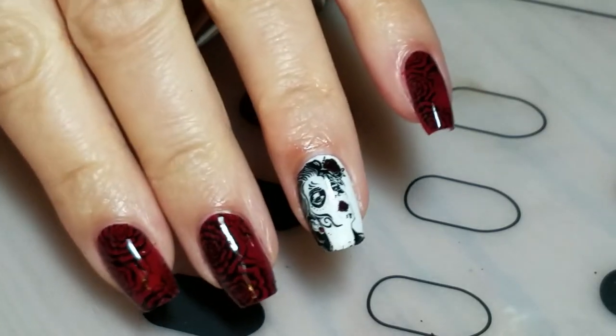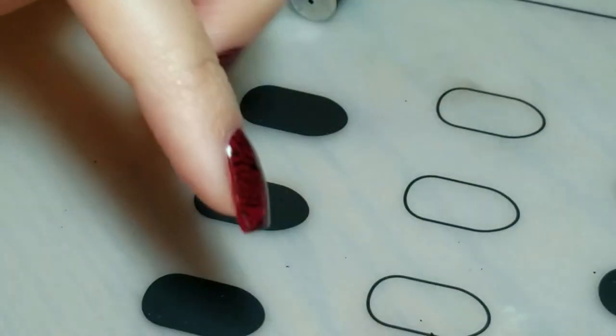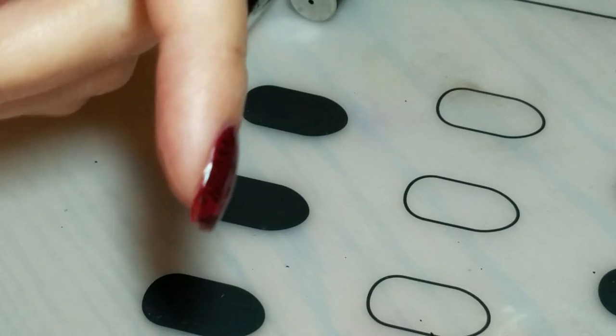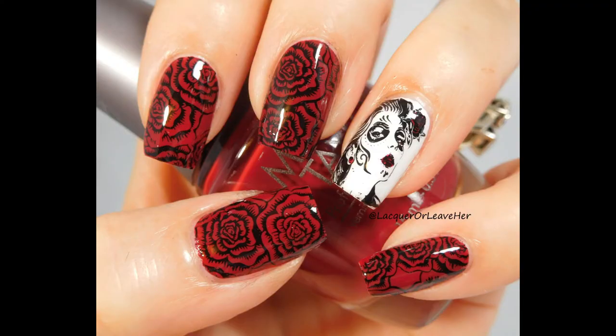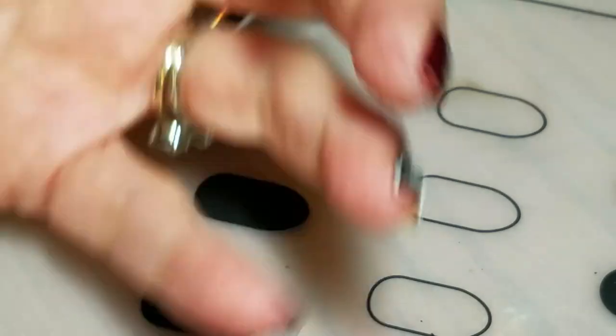All right, here is the final look. Oh, she is so hot and I love those roses! I will insert a still picture right here, and I will link everything down below — thanks for watching.